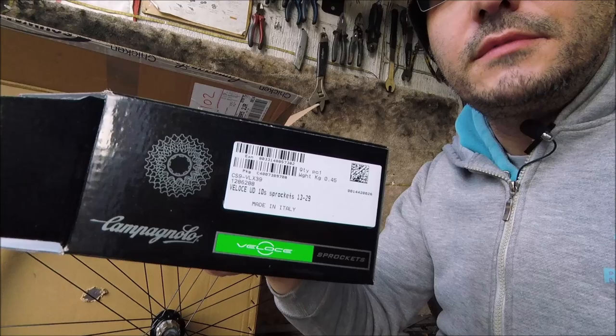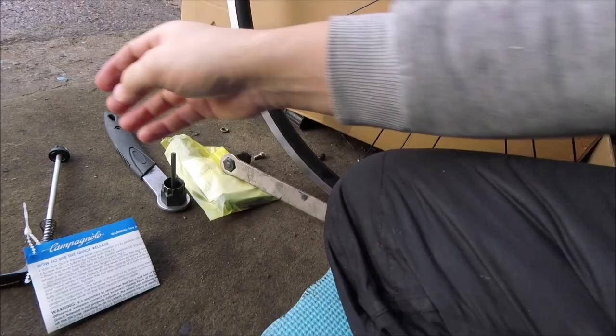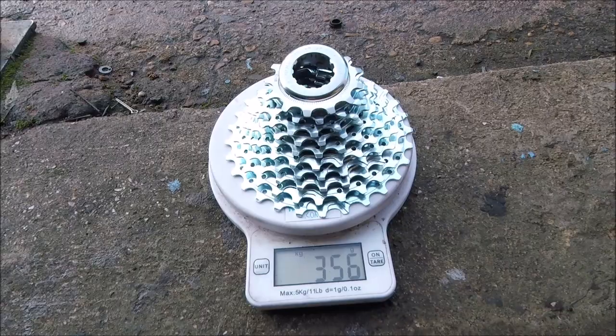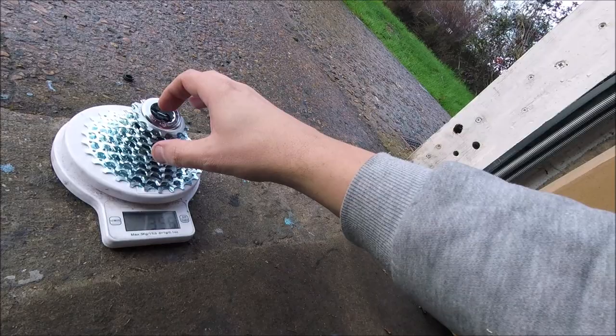That's the box, and here's the cassette. Let's pop it on the scales and see what it comes out at. 356 grams, which is an okay kind of weight. I mean, it is all steel, as you'd expect from this cassette.